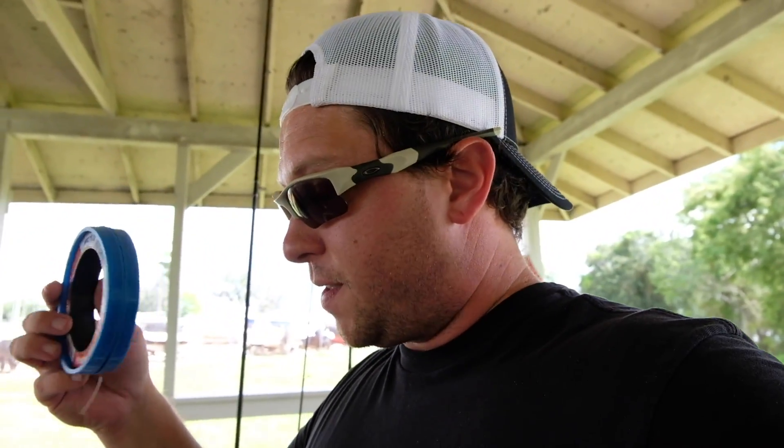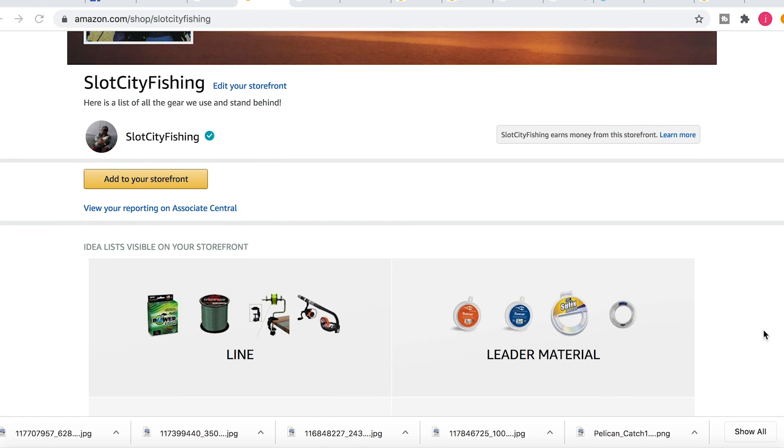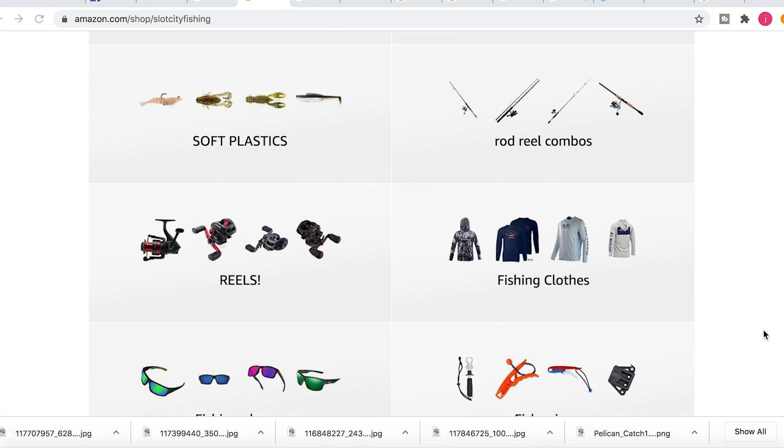I also keep a knife, pliers, and some spare leader in case I get broken off on a lure. That's pretty much it. We do sell all this stuff through our Amazon affiliate store — links are in the description. Any purchase gives us a small kickback that helps support the channel. But support your local shops first — here in Jacksonville that's Resellers Reef and Strike Zone Fishing, and down south there's Avid Angler and others.